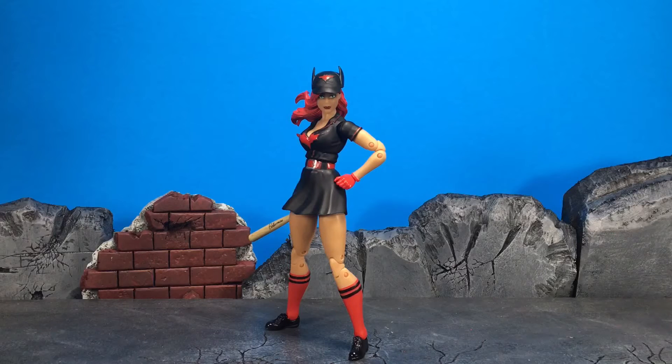Initial impressions of the figure - I dig it. I like all these figures, they're all good. You should go out and buy them all right now.